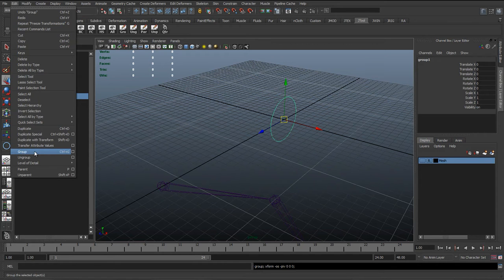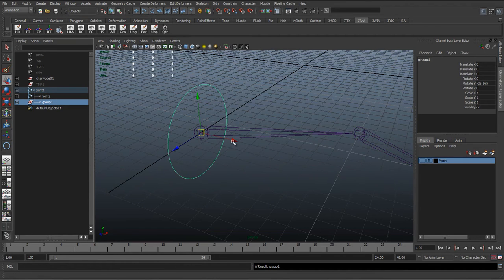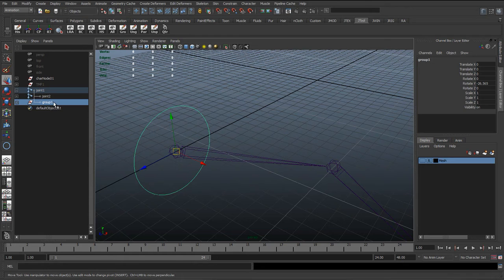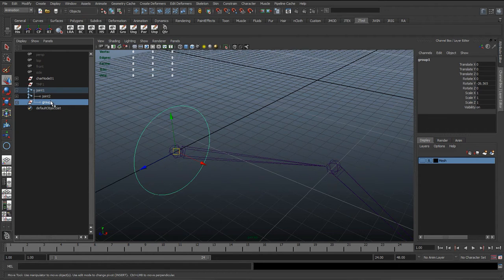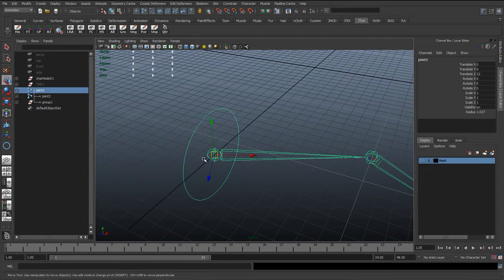Hit Control+G to group it, or with the control curve selected go to Edit > Group. Now with the group selected, hold down V and vertex-snap to the joint. Then with the group selected, select the bone and hit P for parent — selecting the child which is the group, and the parent which is the bone, and hitting P. Or you can go to Edit > Parent. What we're doing here is we've taken this group and put it inside this bone so it's now the child of that bone.